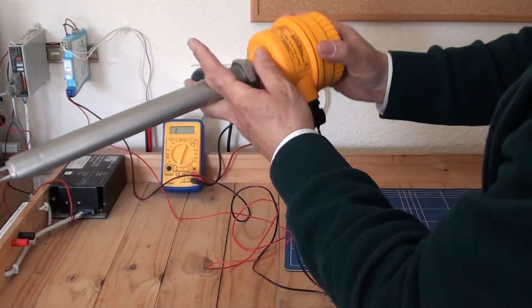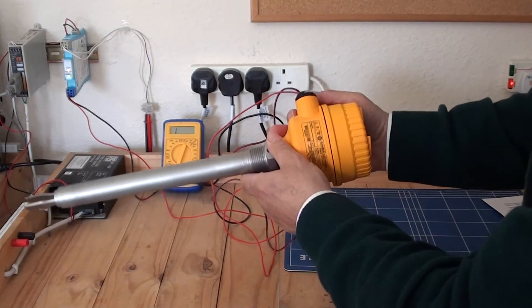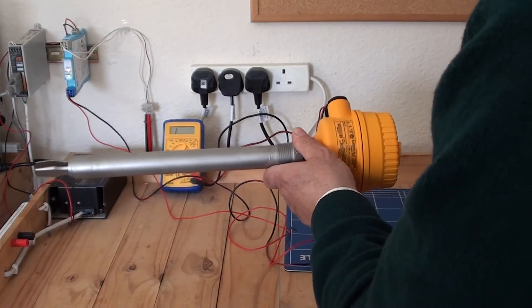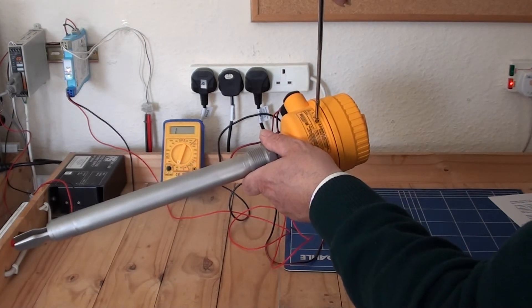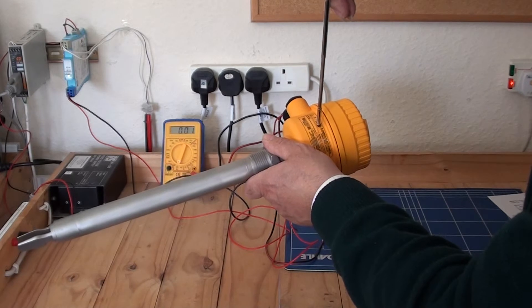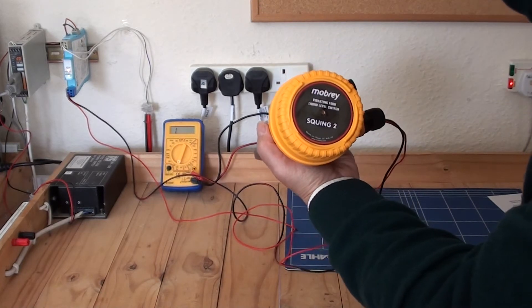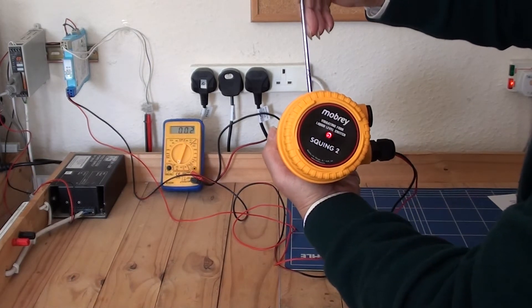The magnetic test point is on the side here. At the moment, if you can see the multimeter, it is showing an open contact. To simulate an alarm condition on site, if I use a magnet near the magnetic test point, the output has switched — so I am able to check the wiring from the switch all the way through to the control unit. The heartbeat, when in normal operation, is flashing; in the alarm state, simulating an alarm state, it goes into a steady state.